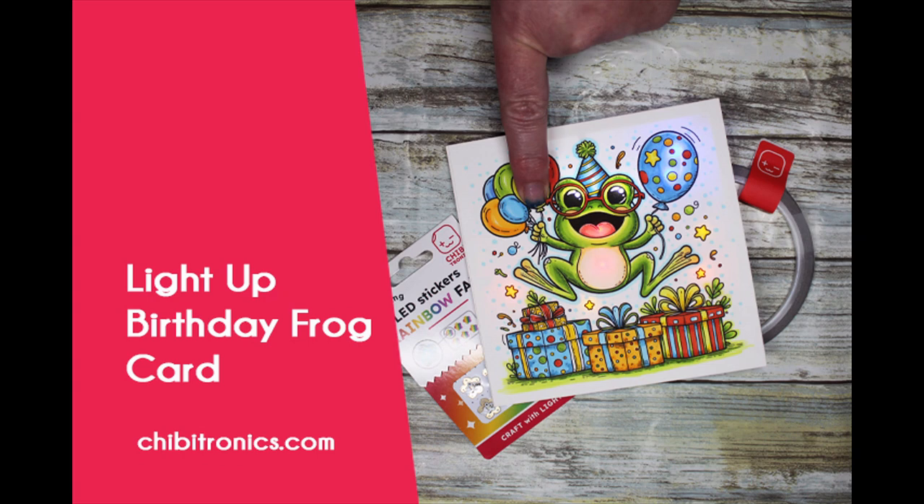Hi everybody, Alison Cope here for Chibitronics. Welcome to our YouTube channel. Today we're going to be making a light-up birthday frog card, and I'm going to show you how to make that circuit.